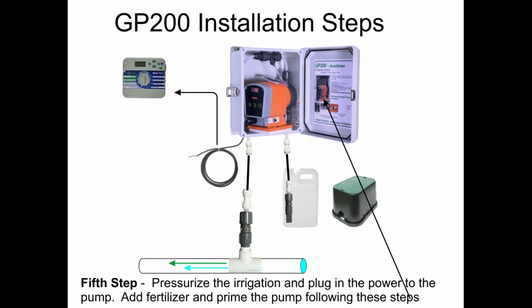Fifth step: pressurize the irrigation and plug in the power to the pump. Add fertilizer and prime the pump following these steps.